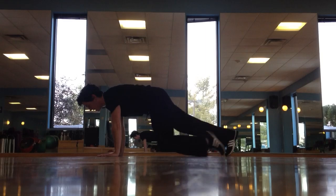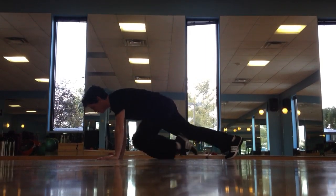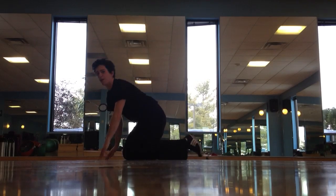Core is tucked in, breathing, pulling in my knees as far as I can. Arms are stabilizing. That's your mountain climber.